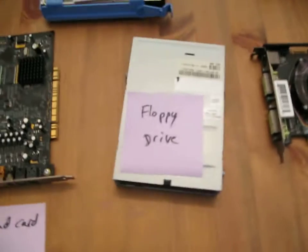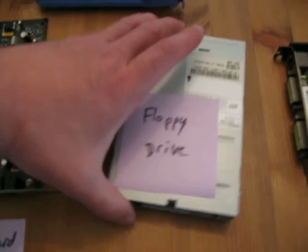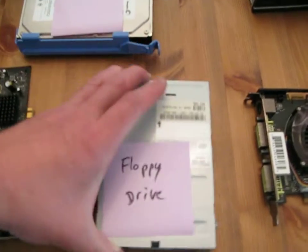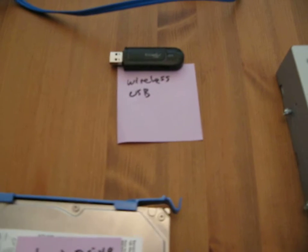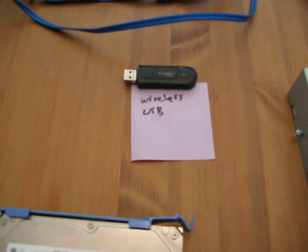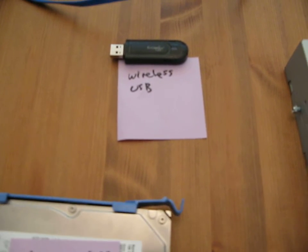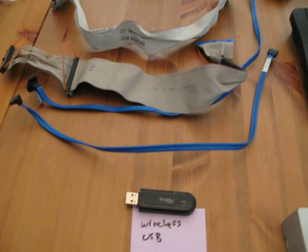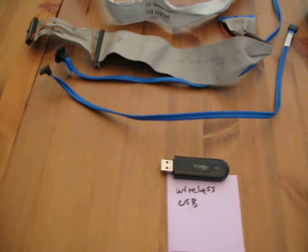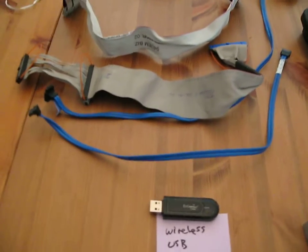And I'll show how all this comes together. This is, believe it or not, a floppy — but it's what I have around, so I'll go ahead and put it in. Then, hard drive. I'm going to want wireless internet on this, so that's a wireless internet USB. Various cables, SATA cables.